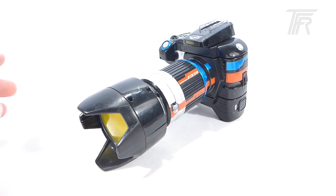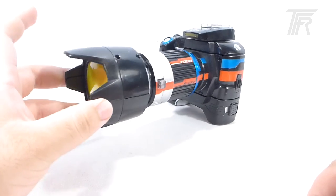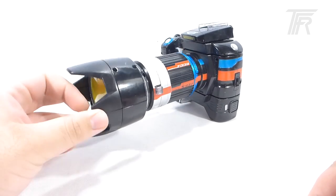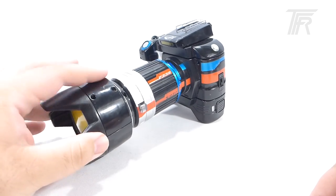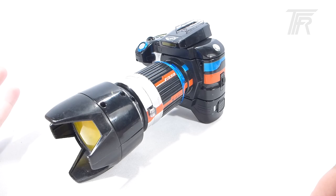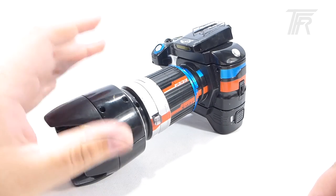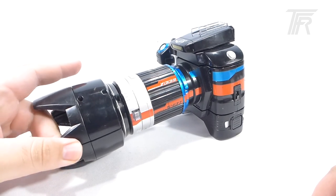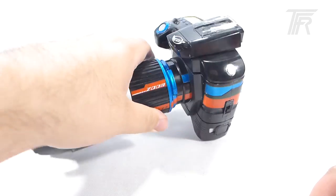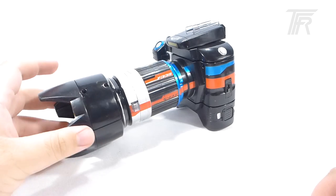Hey toy fans, welcome to another edition of Deconstructed. Today we're going to be taking a look at the Guster — the Buster Gear Series Zero Two. This is the camera gun that they used in the show. I picked this up from Japan Hero Collectibles, bought it as a junker, and it does work perfectly. It is a little bit dirty and needs to be cleaned up, and there's also a loose screw or something in there that needs to be taken out.